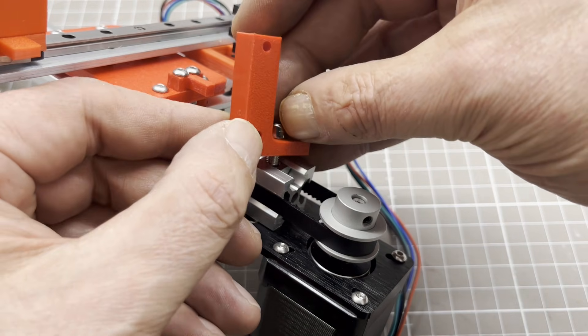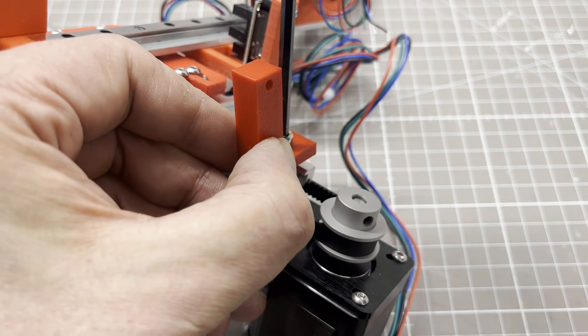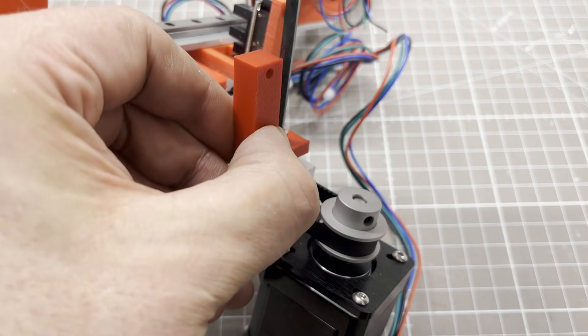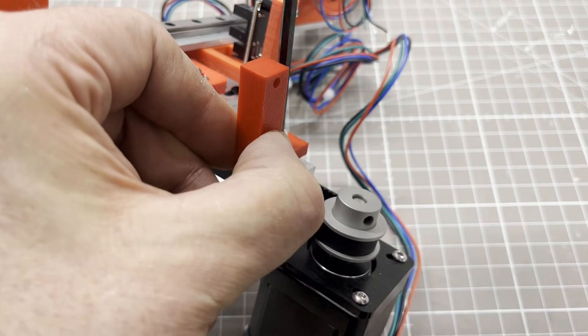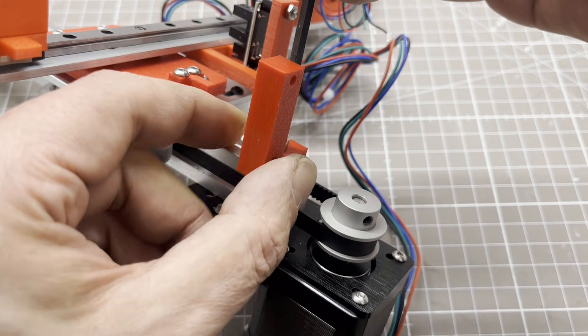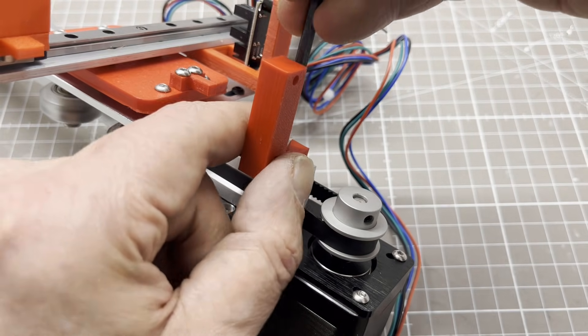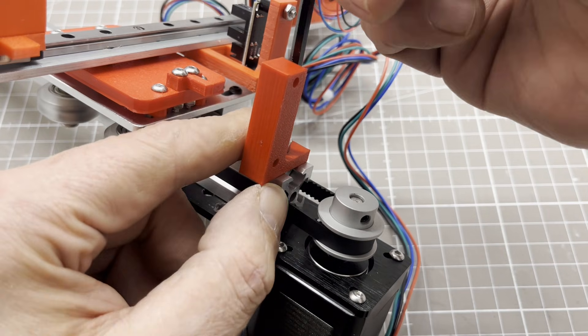All three axes have photo interrupters to ensure a defined starting position. The stepper motors and drivers take care of the rest. In normal operation, a stepper motor requires 200 steps to rotate its axis through 360 degrees. Micro steps are also an option — this increases the resolution, but the stepper motor then has much less torque.